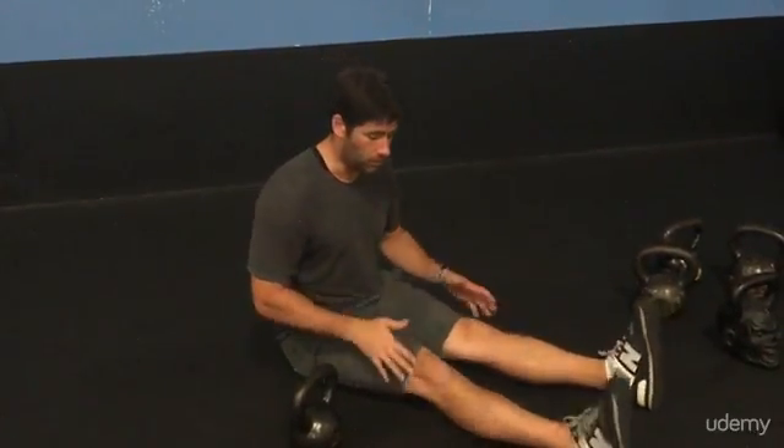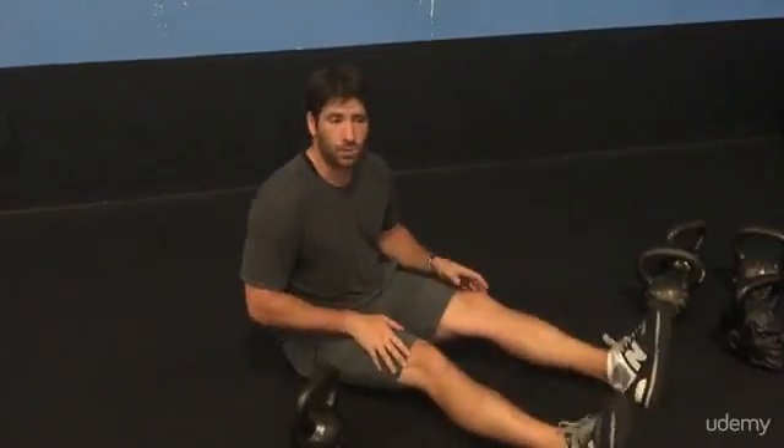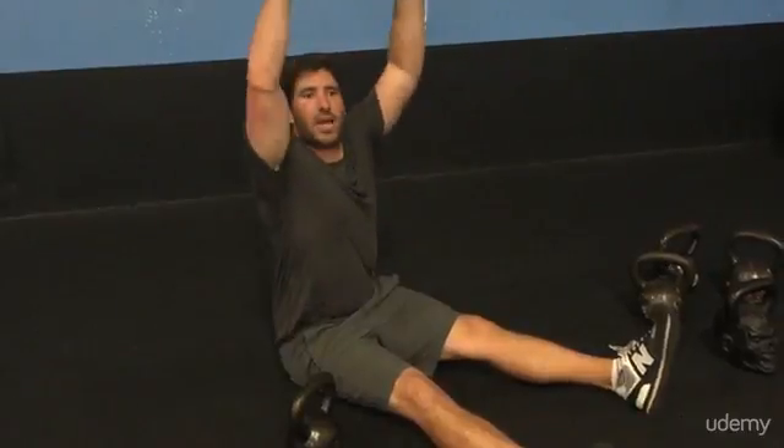So to do this exercise correctly, you want your legs to be nice and flat on the ground — you don't want them to bend or kick. And when you come up, you want to really keep that core tight and raise that weight up over your head to really lengthen your arms as well as keep that core nice and tight.